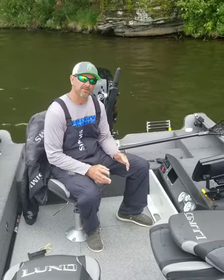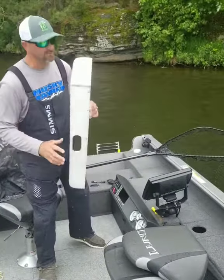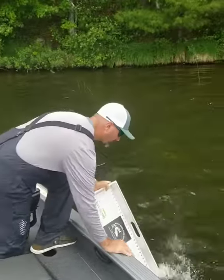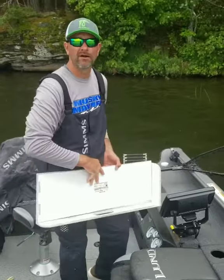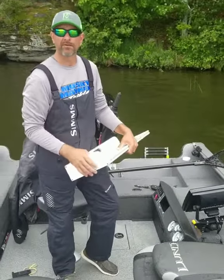The next important step is, once you have your cameras ready and everything's ready to take photos, you're going to want to take your bump board, put it in the water, cool it off, because you do not want to take off more slime than need be, and you definitely don't want to burn that fish.